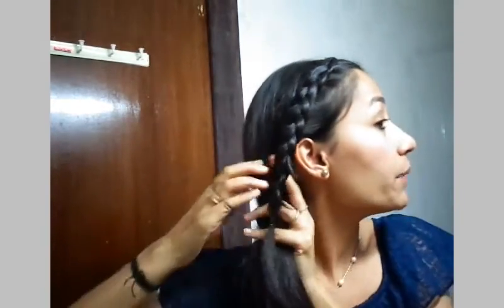Now let's move on to making a bun — a side bun.